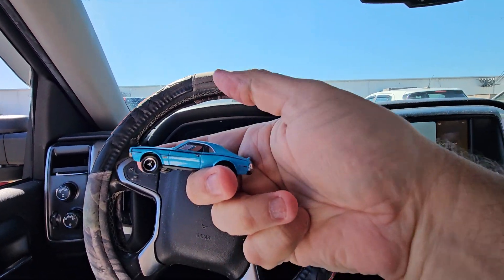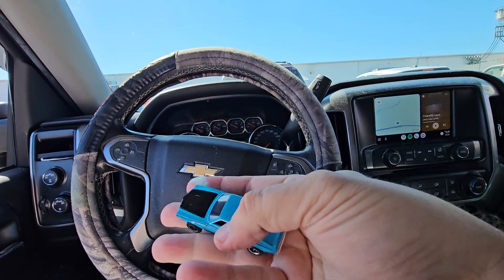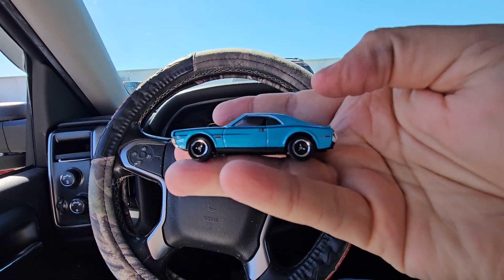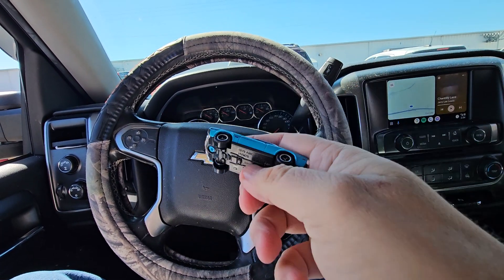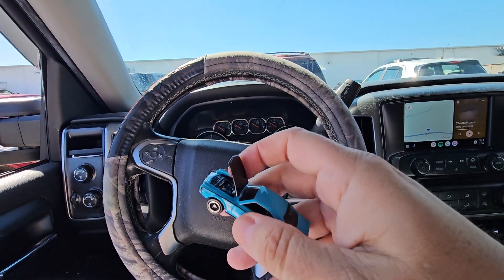This is a nice car. This is a really nice-looking 1970 AMX Javelin — AMC, whatever.